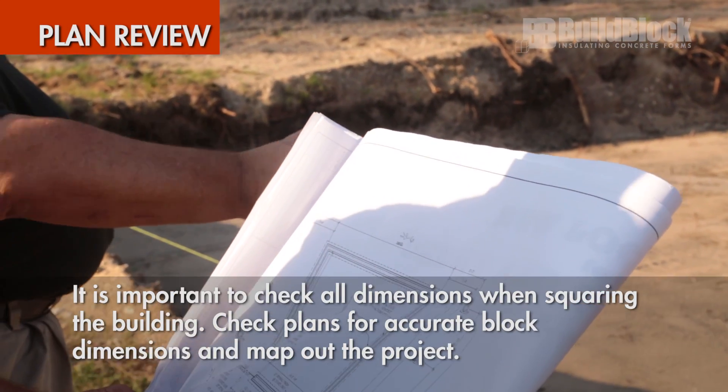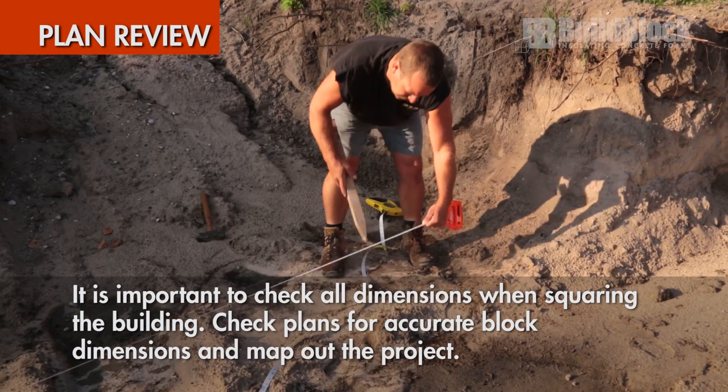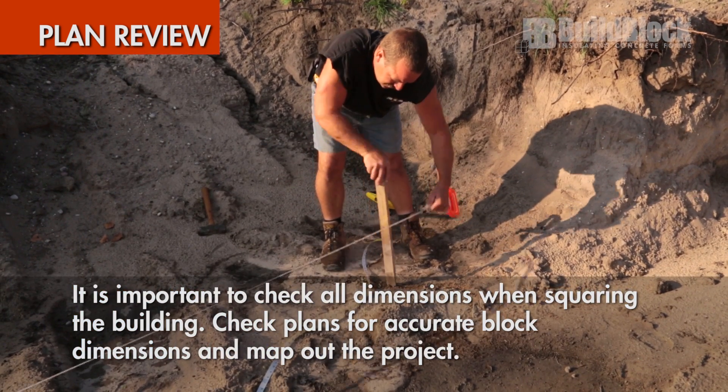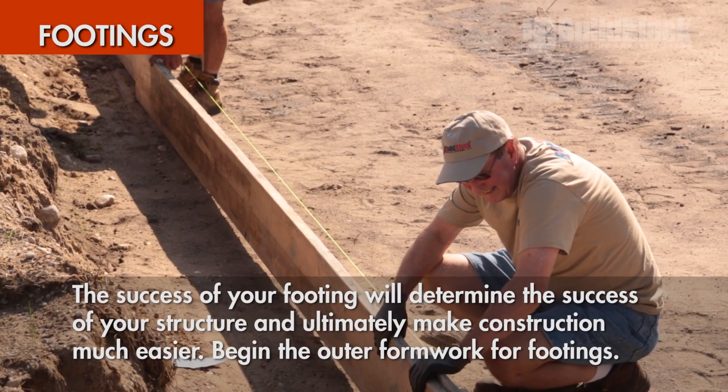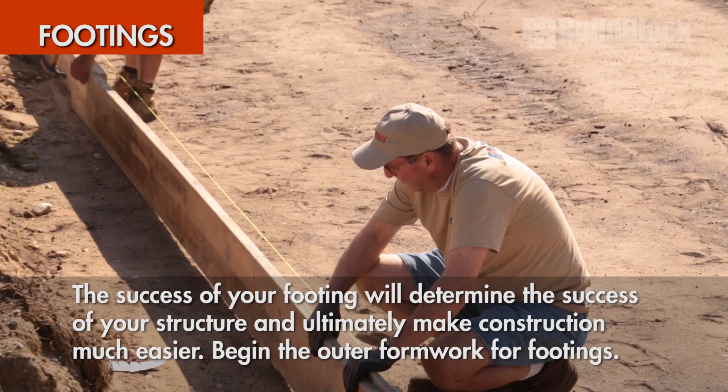Check plans for accurate block dimensions and map out the project to prepare for the footings and foundation. The footings are the base for the entire project, and success depends on getting it right from the beginning.